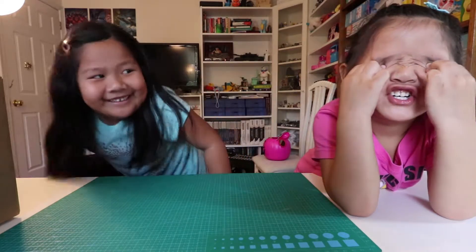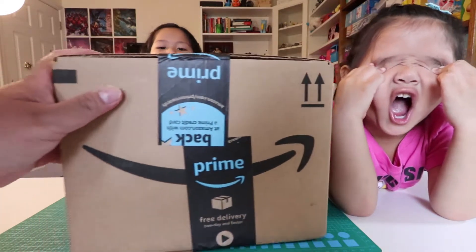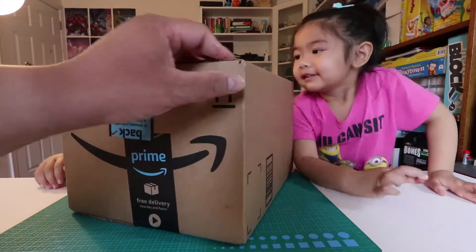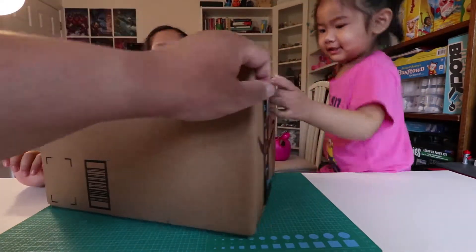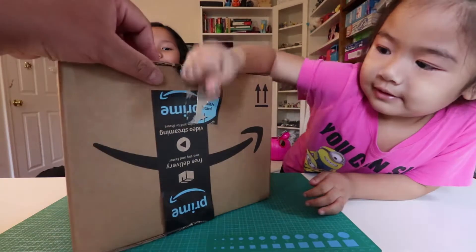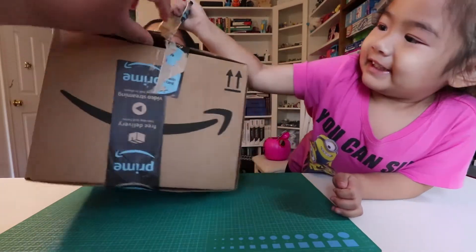Michelle, what are you doing with your eyes? We got a package from Amazon. And look at this! Daddy's here and Dominique and Michelle's here. So we're going to open it up and see what's inside. I took the scissor out — I don't want to get any scissors.